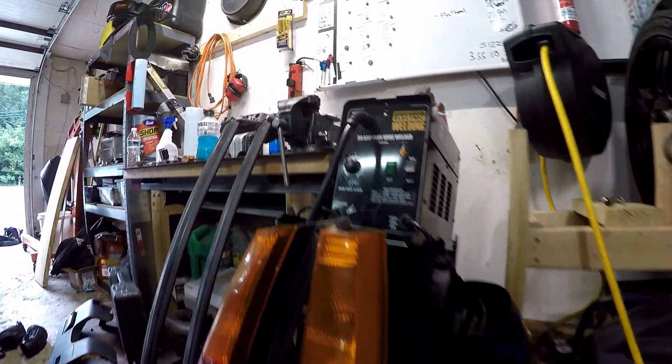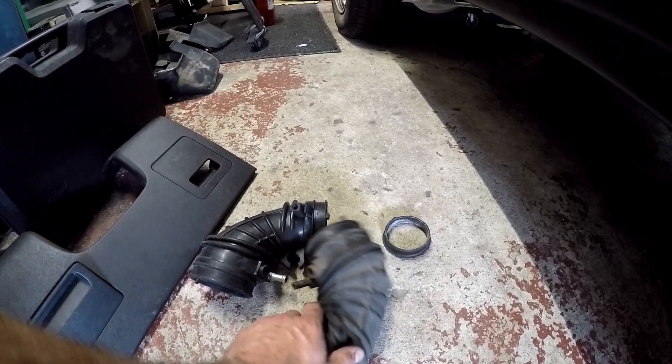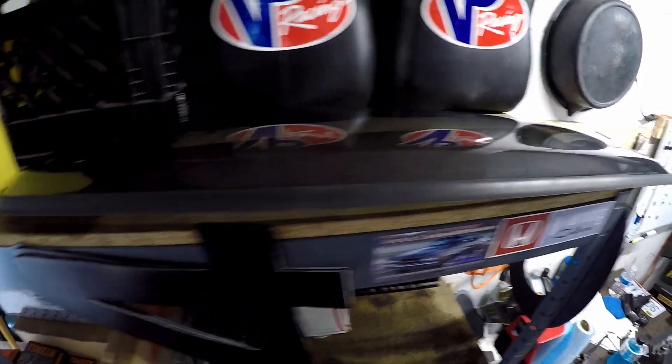We got some tail lights, we got the roof rack, the replacement intake hose, and I also got front mud flaps and a rear one to replace the melted one that was on there. We also got this sun visor.